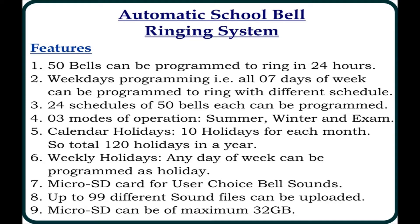We have multiple features in the automatic school bell ringing system. I can program up to 50 bells to ring in a day. All 7 days of the week can be programmed with different schedules — like Monday or Tuesday can have a different schedule than other days. 24 schedules of 50 bells each can be saved in this device. These 24 schedules can be programmed to ring in 3 modes: summer mode, winter mode, and examination mode. 10 holidays can be programmed in each month, so in total 120 holidays can be programmed in a year.